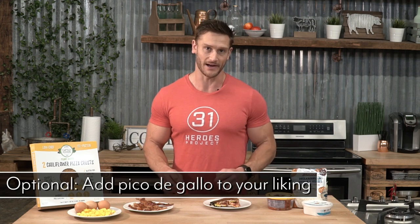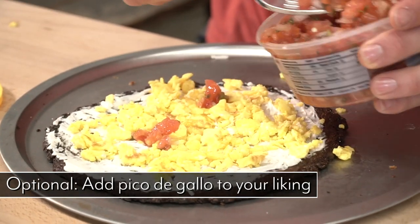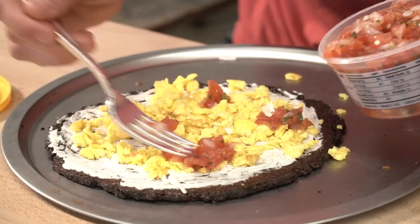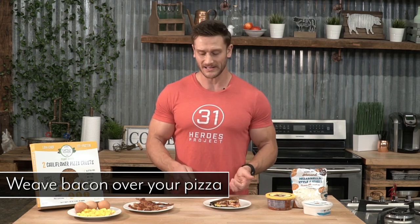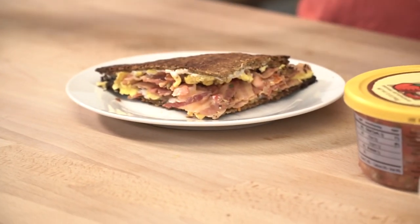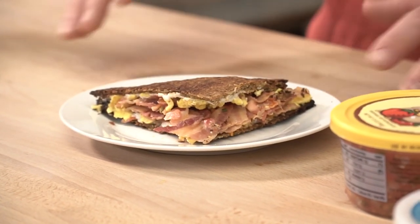An optional thing — you can go ahead and add some pico de gallo, a little bit of salsa here and there, which adds a little bit of flavor and depth if you like that. Now the fun part: we take the bacon and actually start weaving it onto the pizza. The whole idea behind the weaving is, first of all it looks cool, but second of all it allows you to get more surface area of that bacon. We're using good quality bacon, it's gonna taste really good — this is the first legit breakfast pizza for keto. Go ahead and weave those suckers on, and your end result is a nice breakfast pizza right then and there.